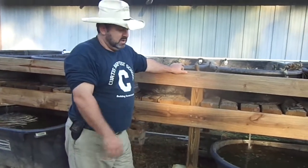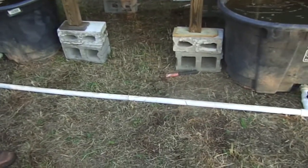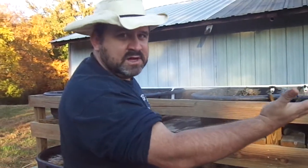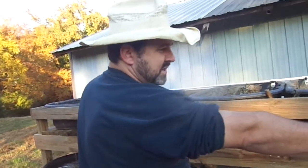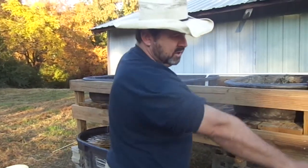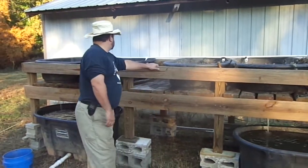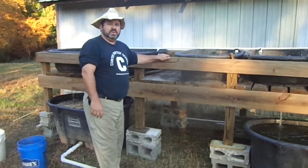We've got all the components hooked up — your inch-and-a-quarter PVC here with your ball valves, and these three tanks are connected. One thing you've got to watch: you obviously don't want your bottom end higher than your top end. You just have to make it so your water finds its level, and you want to try your best to keep that tank full. Sometimes you might have to come back and raise these tanks up a little bit or lower that one down and adjust your piping accordingly. I think that's it in a nutshell. I hope you've enjoyed aquaponics one and now aquaponics two. Thanks for coming by the Big Bear Homestead — we'll see you again for aquaponics three. Have a nice day!